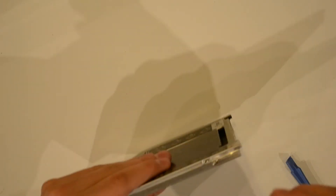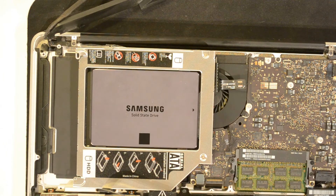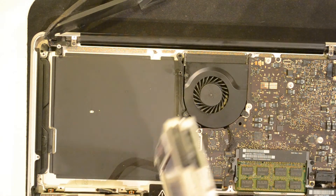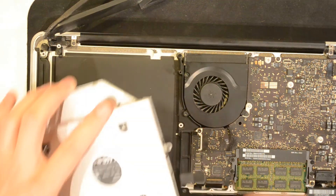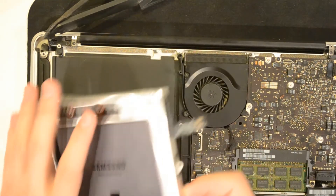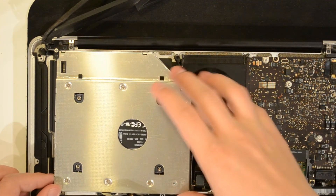Get your solid-state drive or hard drive and mount it into the caddy. Once it's seated, take your screwdriver and screw in the four screws. Then take the small bracket — it mounts right here in these two holes. Unscrew the bracket from the optical drive and mount it onto the caddy.